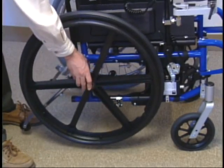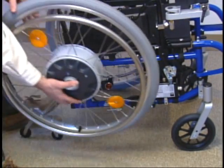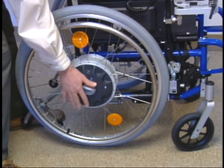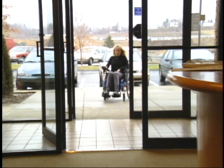This feature allows the user to still use the original manual wheels after the conversion, if necessary. Simply reverse the process to add the wheels back to the wheelchair. Now the E-Fix is ready to drive.